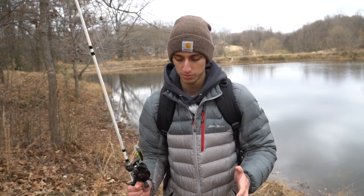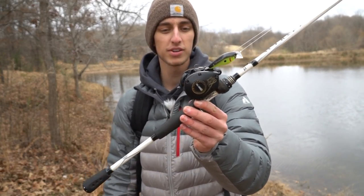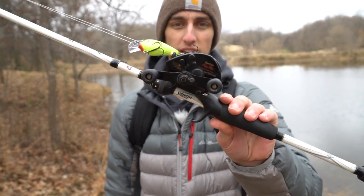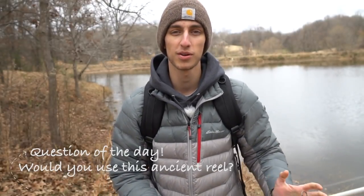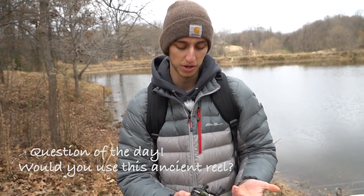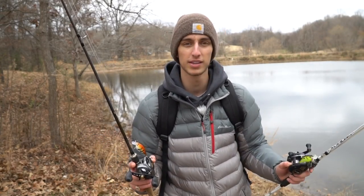Not everybody has the chance to hold or look at one of these because most reels we use today are like the futuristic Shimano Sitica or even the new DC reels — reels are starting to have digital chips in them. They've come a long way. I don't know much about these old school reels, but if you guys know what year this reel is, comment down below — I'm really interested. My buddy Justin from Bottomland Outdoorsman has a reel like this too and did a video comparing them.